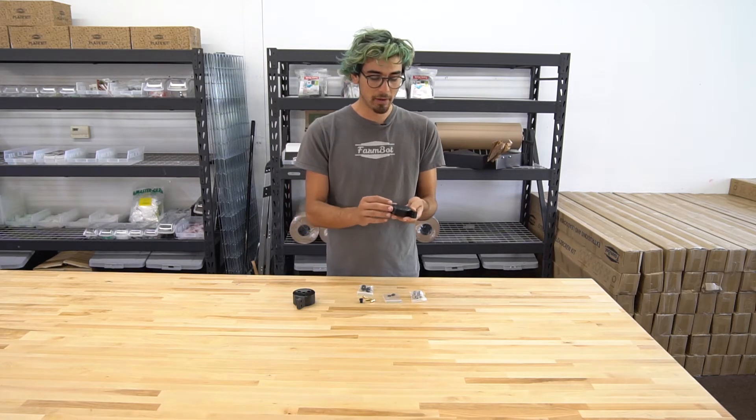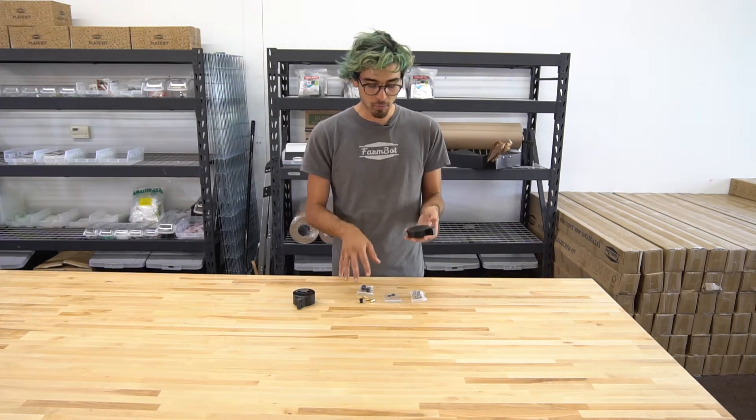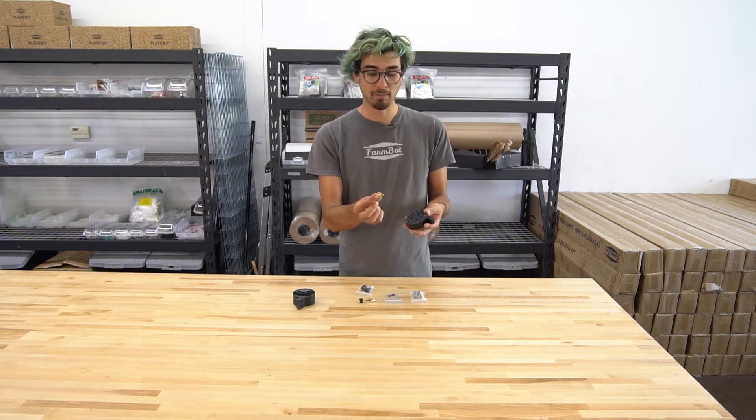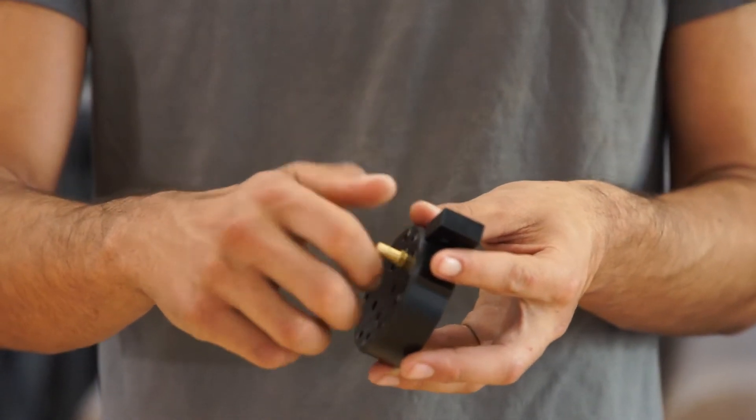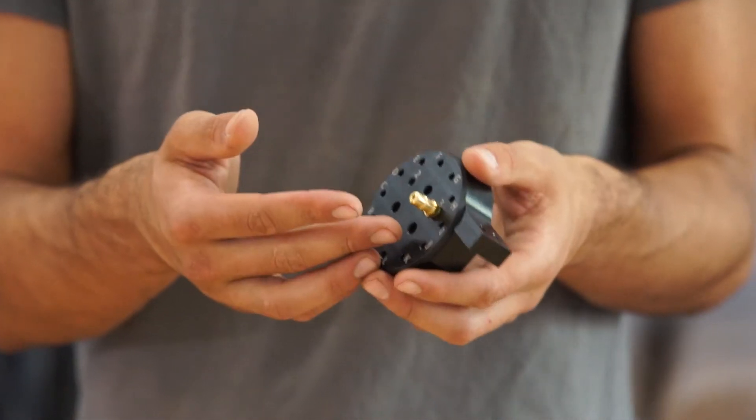This tool mount doesn't have any of the components installed on it, but the components that will be installed are these barbs, which screw into the 1, 2, and 3 ports, and then you can add the tubes for the water and the vacuum air.